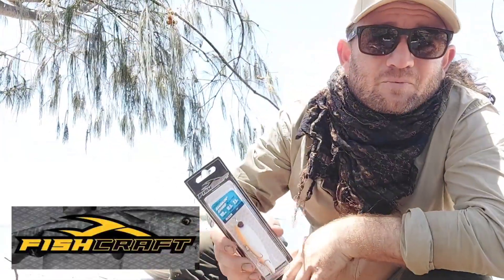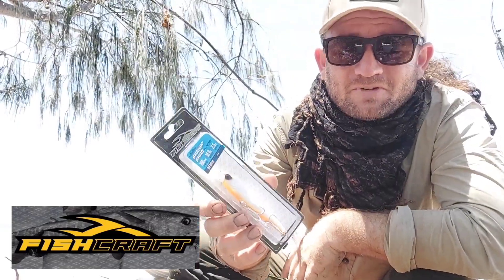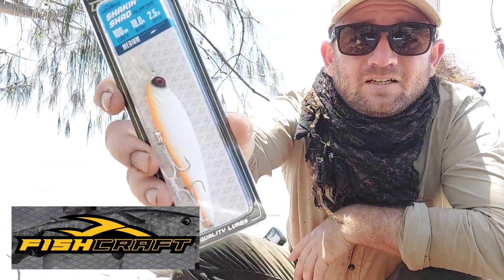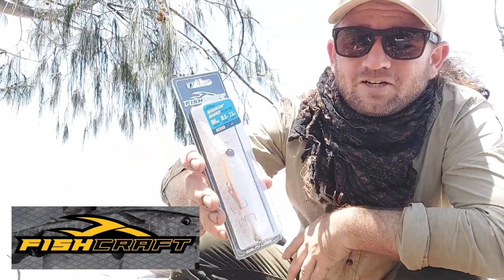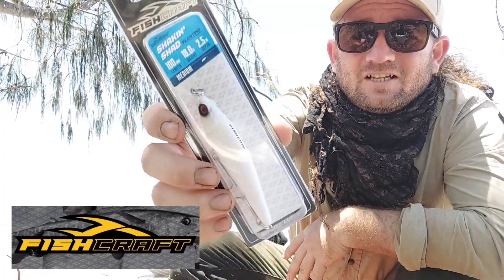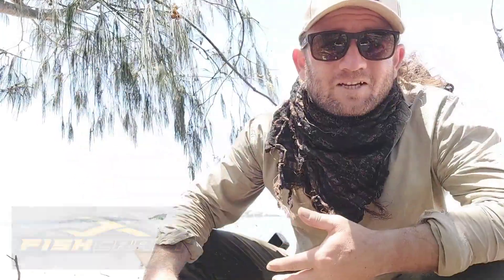Finally for this month we've got a Fishcraft Shad at about four inches in length — a bit of a deep diver. It's got an interesting matte finish paint job which I haven't seen before. Normally everything's glossy and shiny trying to grab attention, but I'm very interested to see how this matte finish goes. Maybe they've done some research into it — maybe it's going to be the next big thing, who knows.